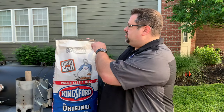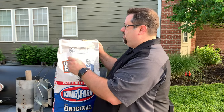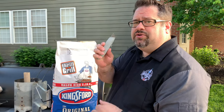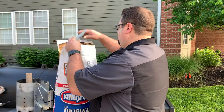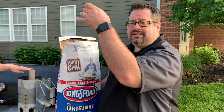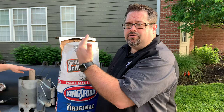We're going to open this bag of Kingsford blue charcoal — opening these is always a chore, so we use the magic tool. I'm going to ask Melissa to hold the paper towel roll in place while I put charcoal all around it, so it stands upright in the middle of the chimney and allows airflow through the top.